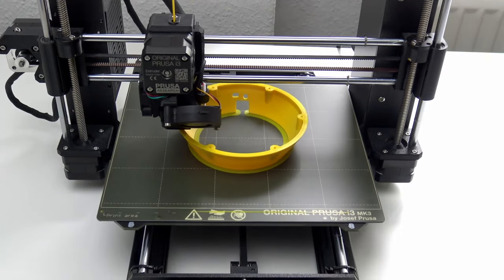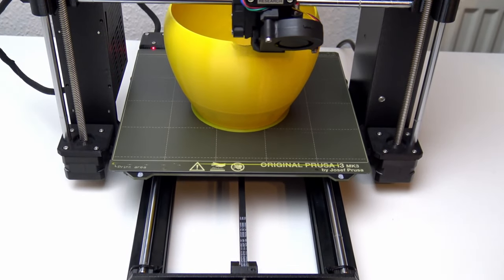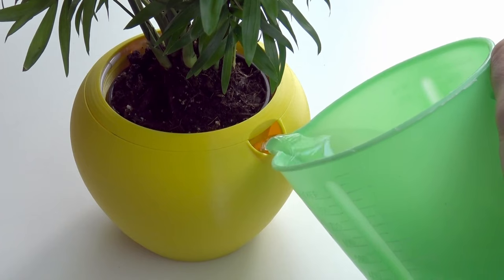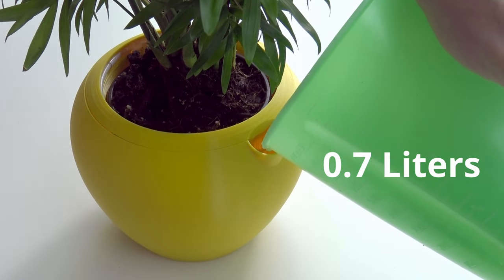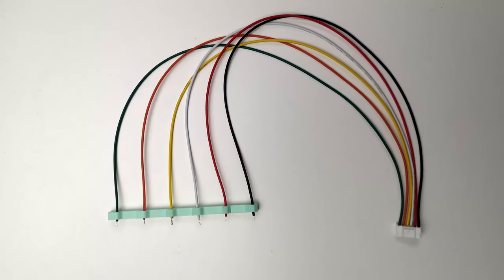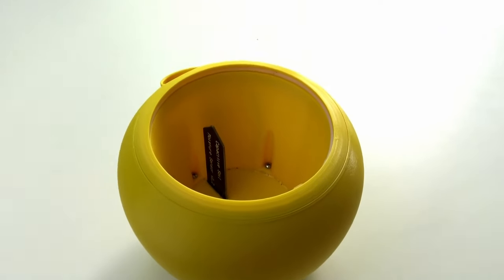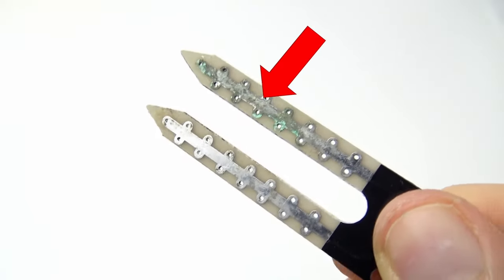Flora has a 3D printed housing, printable with any material in any color. The size can be scaled to fit larger plants and even the whole design itself is customizable by anyone. Integrated into this housing is a tank that holds up to 0.7 liters of water, which will last for about 3 months on average depending on the plant and the environment and temperature. Located inside the water tank is a sensor tracking the current water level, and in the middle of the plant pot is a capacitive soil moisture sensor. These are much better than resistive ones because they don't oxidize and break after only a few weeks.